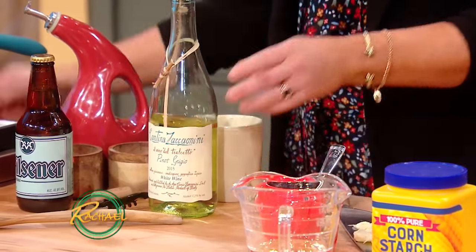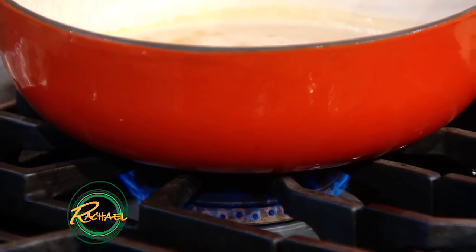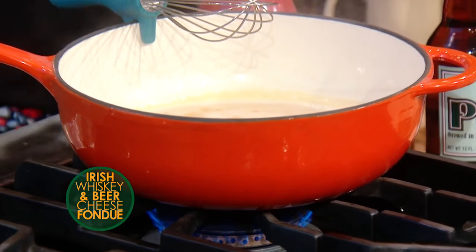That's coming up to a simmer in my heavy-bottomed pot. You want to pick a pot with a rounded bottom so that when you're melting in the cheese it stays nice and smooth and you can integrate the cheese evenly.